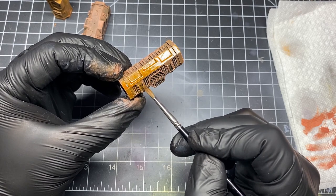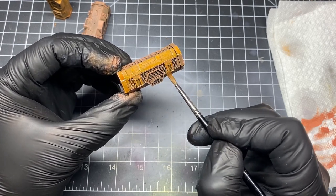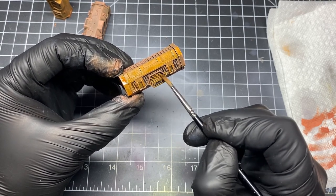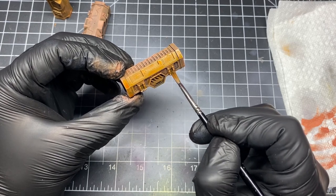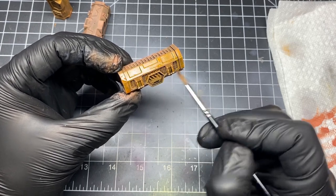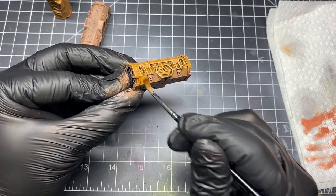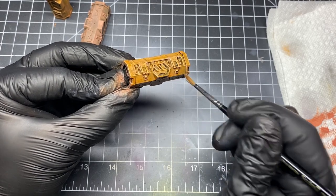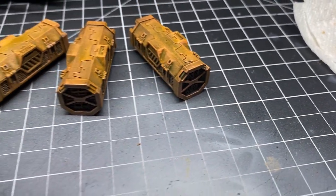Take that rust wash we were using and fully coat the crates. Be careful not to let it pool or settle in any unnatural spots — you want it to sink into the cracks and crevices, but you don't want it to pool up on a flat face, as doing so will create a coffee stain effect. All you need to do is use your brush to soak up some of the extra wash and put it where you need it. Quick and easy crates for your tank.